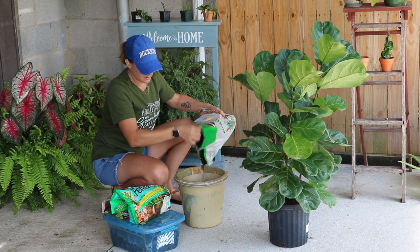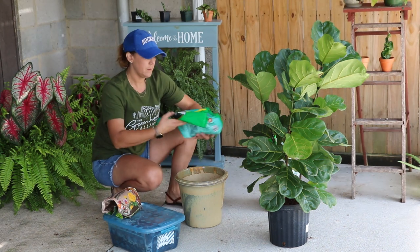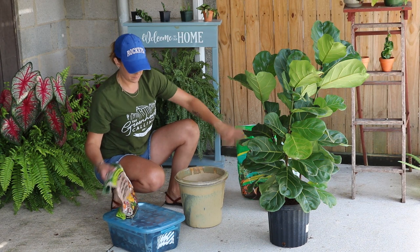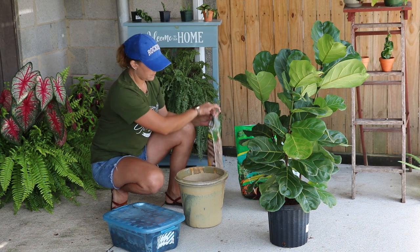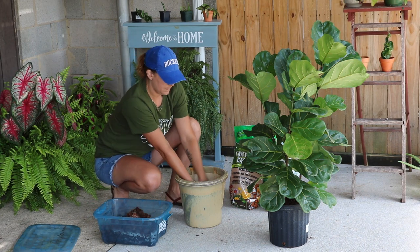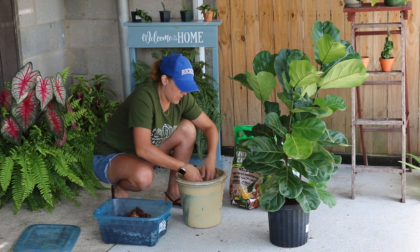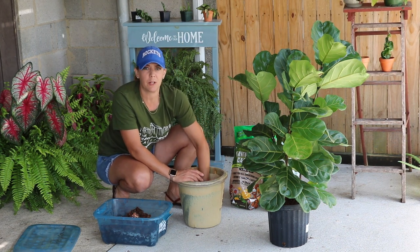I'll start by adding a little bit of each and mix it up. The reason I'm doing it directly in the pot is because I don't have a large enough container. This pot is bigger than what the fiddle leaf is currently in, so I think this little bit of soil in the bottom will be just fine.